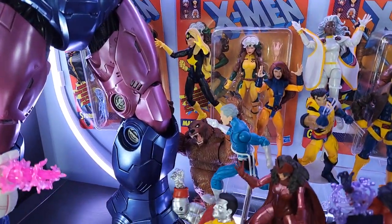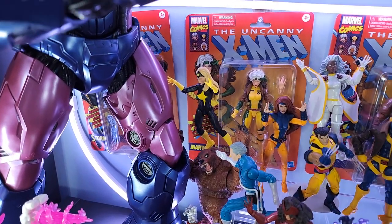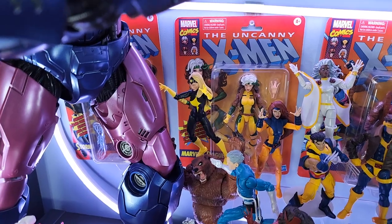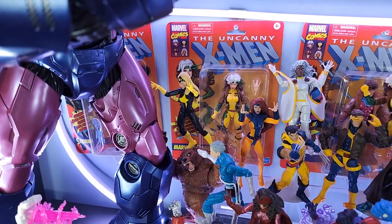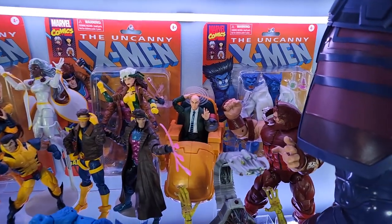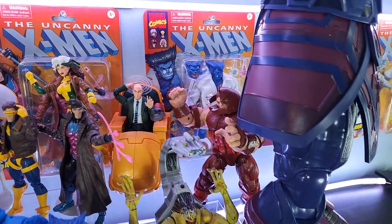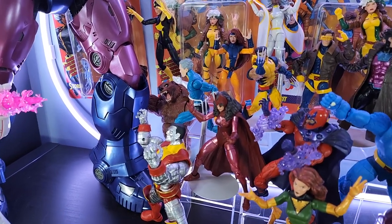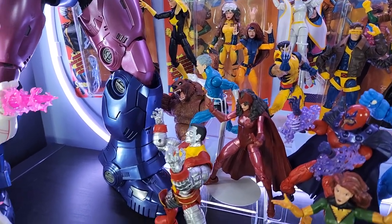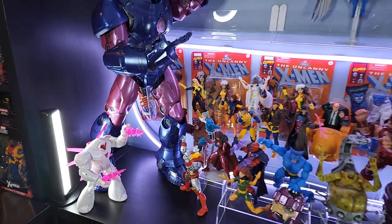Solved a couple issues. Ursa Major in the corner looks great — he's attacking the leg of the sentinel. Love the way I balanced her right on top of him; looks like she's floating and jumping up ready to attack the sentinel. 90s X-Men are great. Then we've got the Juggernaut in the corner attacking Professor X, and moving down we added Wanda, Pietro, Colossus, and Nimrod. It's coming together nicely.